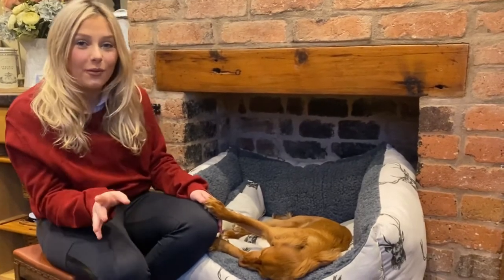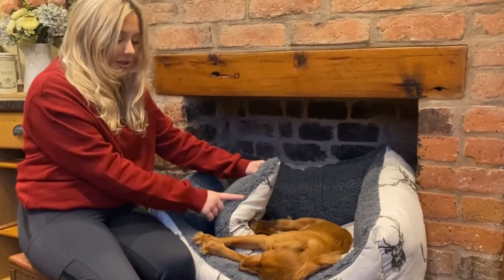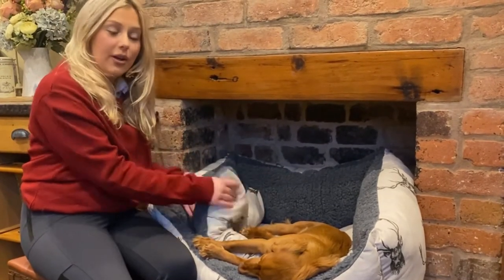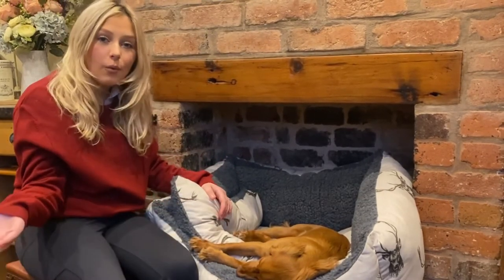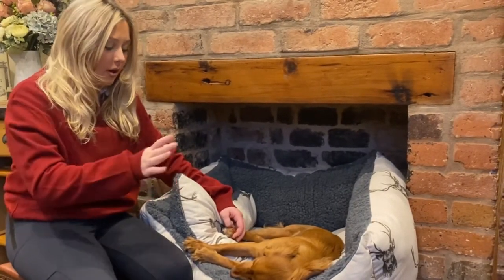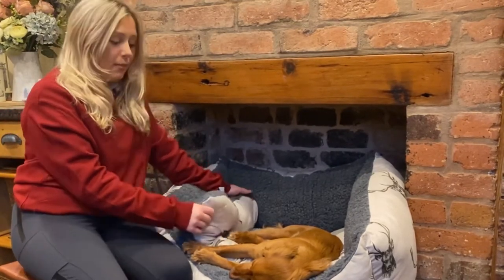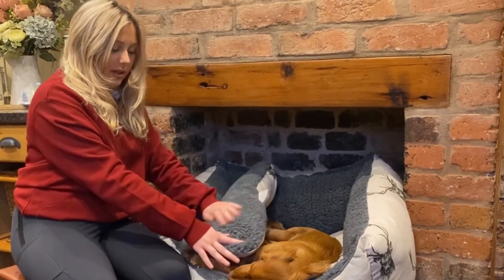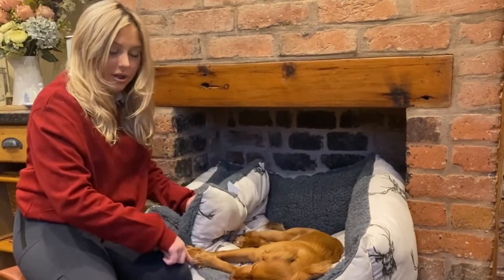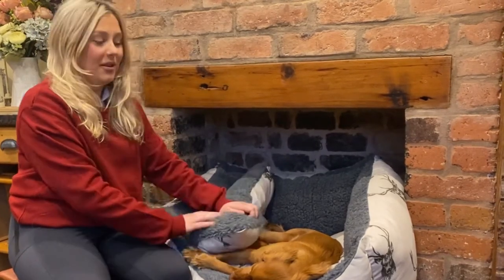As you can see, the cover can actually come out — sorry Clem — and you can actually wash this. There's nothing worse because Clem is a country dog, she goes on country walks and comes back covered in mud. Sometimes it's too late or it's winter and you can't bath them, so there's nothing worse than not being able to wash your dog's bed. With this, you can take it out and swap the side — there's a nice fluffy side that matches the inner, and then the deer pattern on the other side.